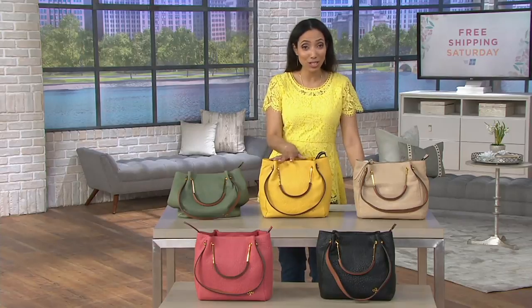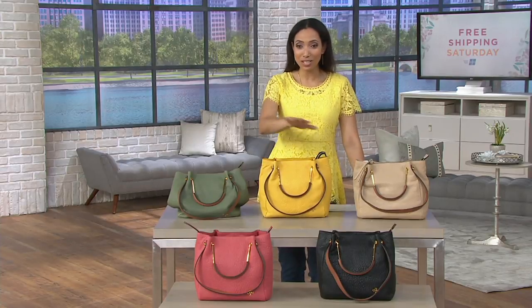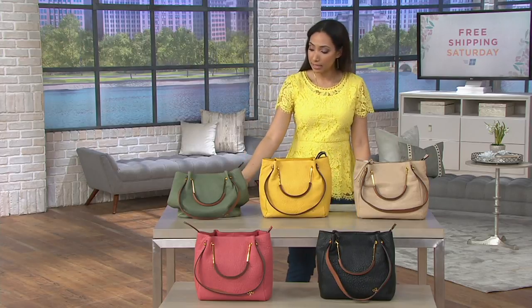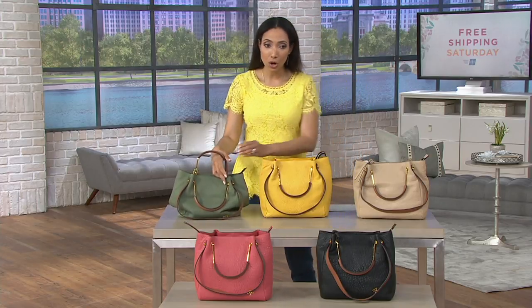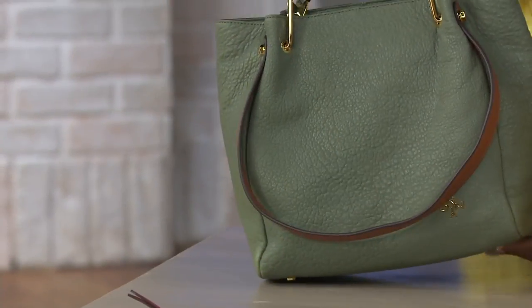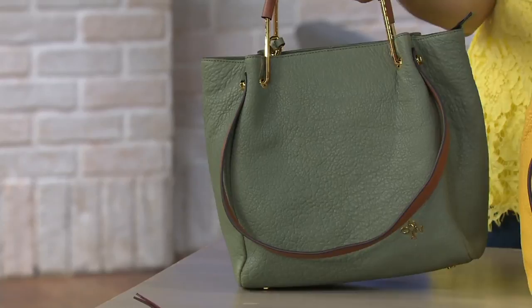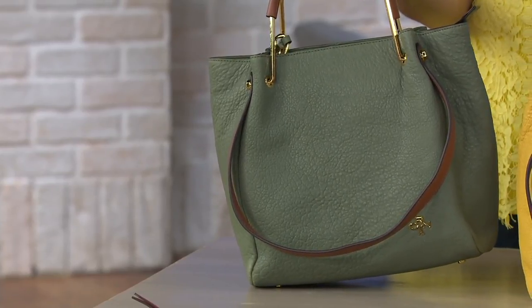Lamb leather convertible satchel — it's the Catherine bag. You can already see beautiful colors on this one. Oriani, we know as a designer handbag line known for their beautiful hardware and quality leathers. I'll take you through the colors since you've never seen this bag before, and then we'll get inside.